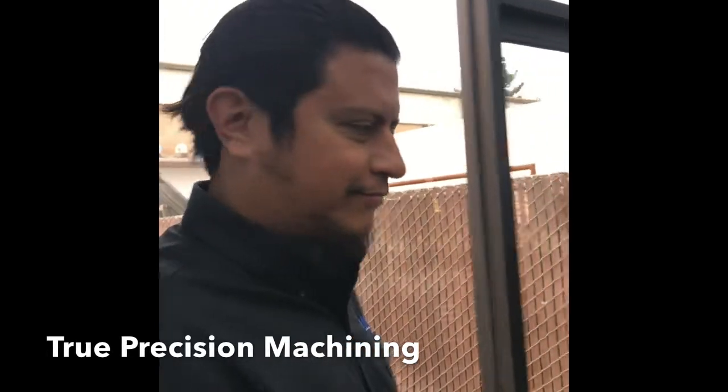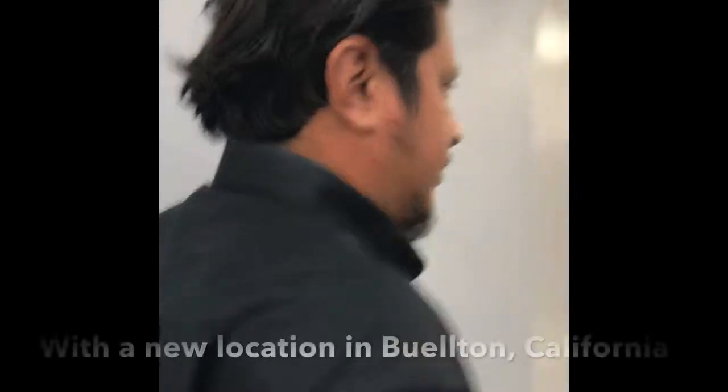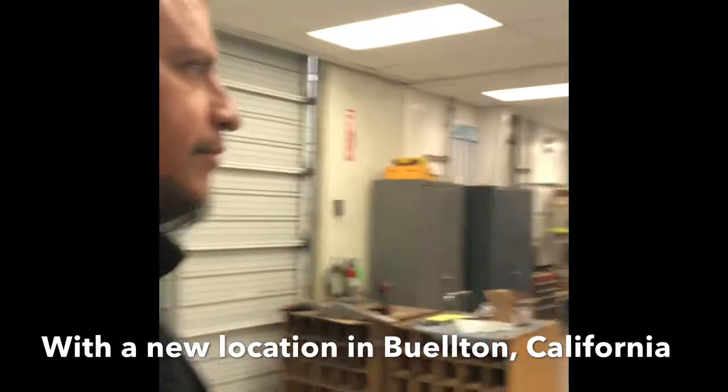We're here today talking to True Position. How long have you been here? I've been here 15 years. What's your name? My name is Marvin. Nice to meet you, Marvin.